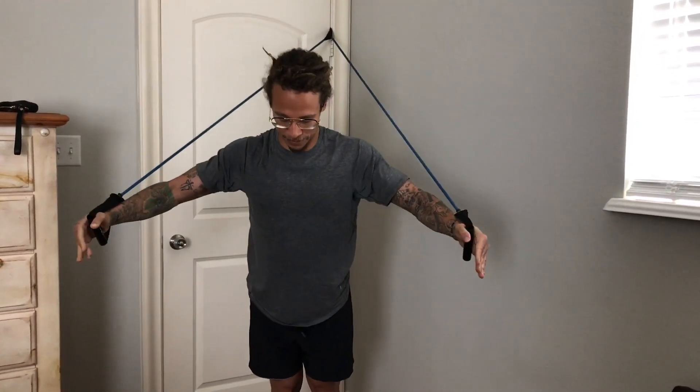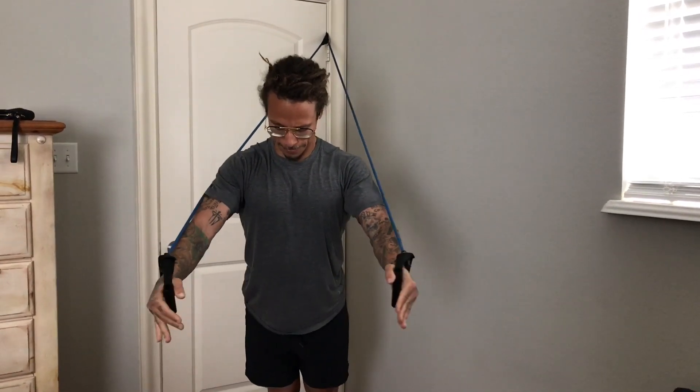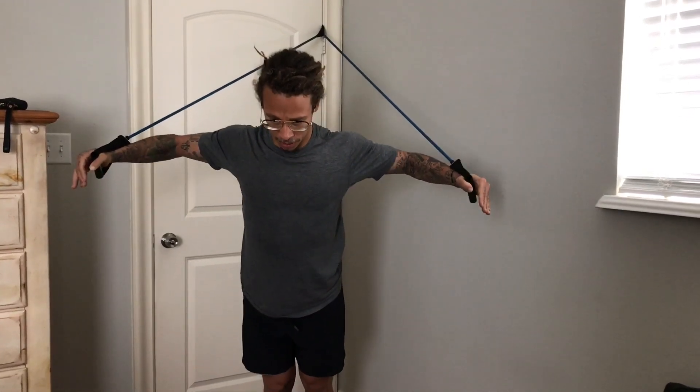Guiding with our elbows, squeezing with our chest. You want to let out nice and slow, keeping the tension on your chest. We're going to hit all angles — starting low and slowly moving our way up to the top of our pecs. It's almost like a bear hug. You want to really squeeze that chest.